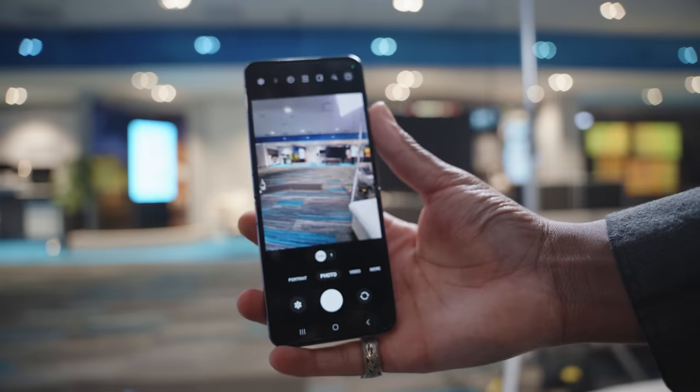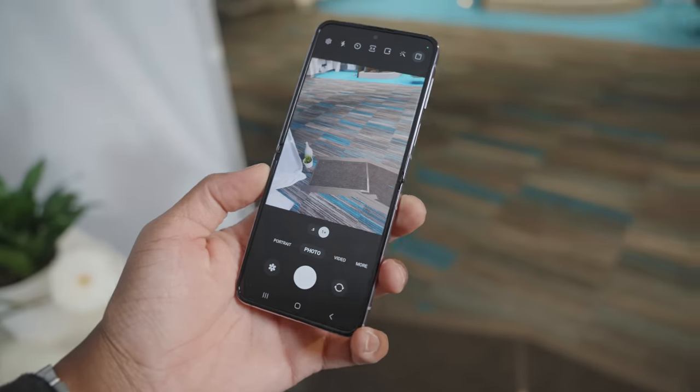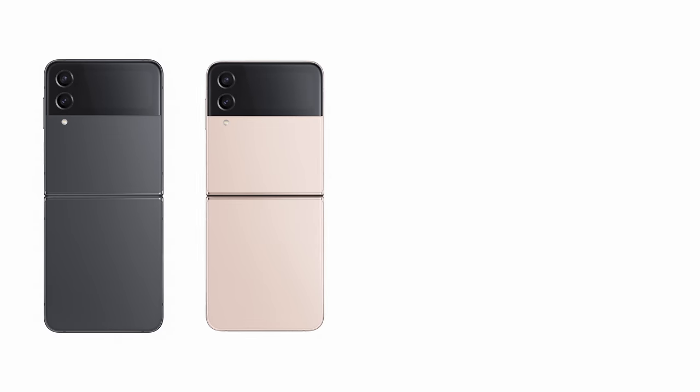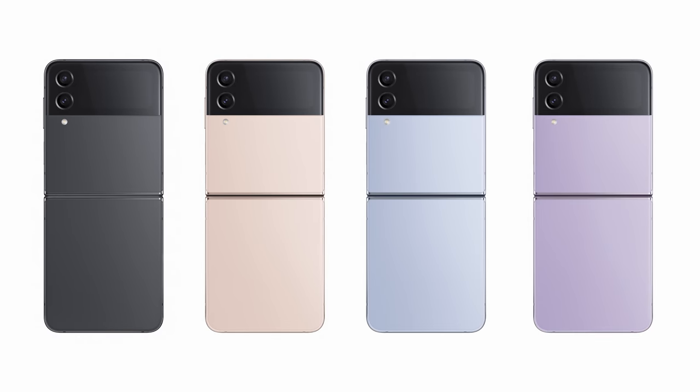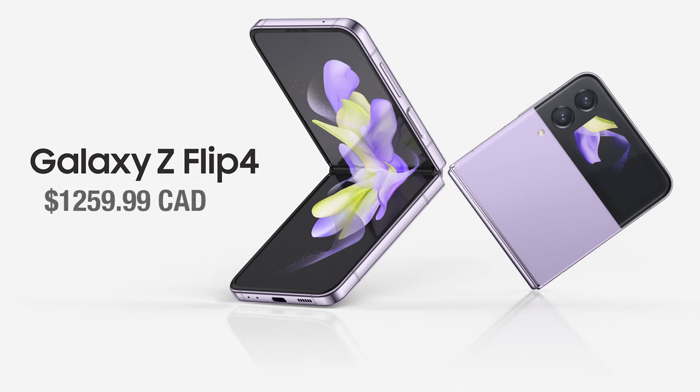Now let's talk about the Z Flip 4 — it has somewhat of a redesign and comes in a few colors: graphite, pink gold, blue, and bora purple. The Z Flip 4 will start at $1,259.99 Canadian dollars and can go up to $1,499.99 Canadian dollars for the 512GB version.